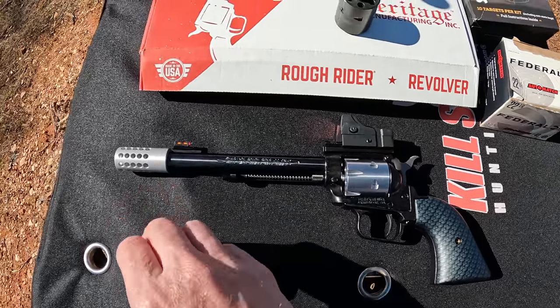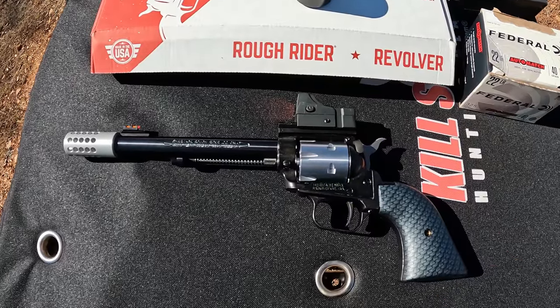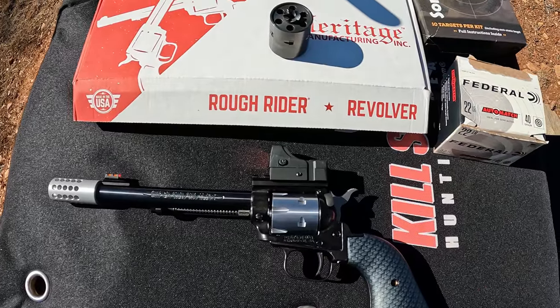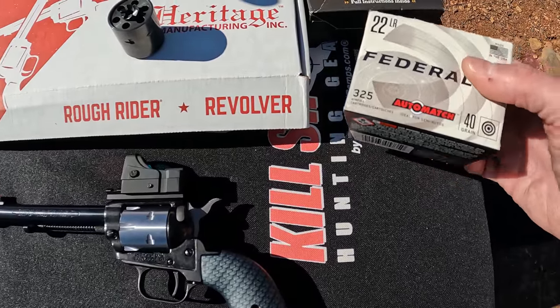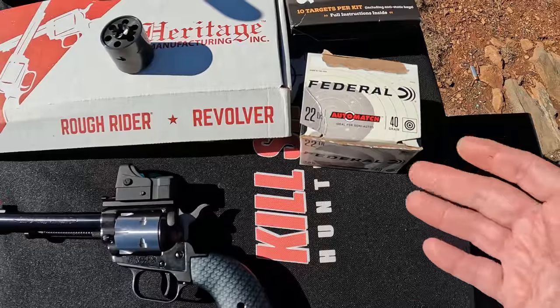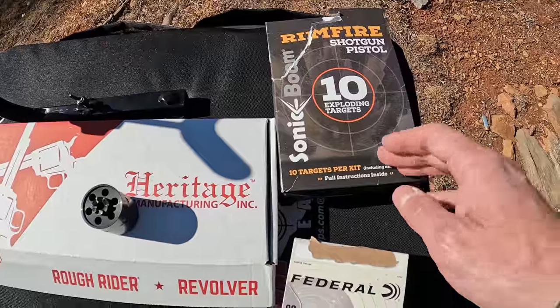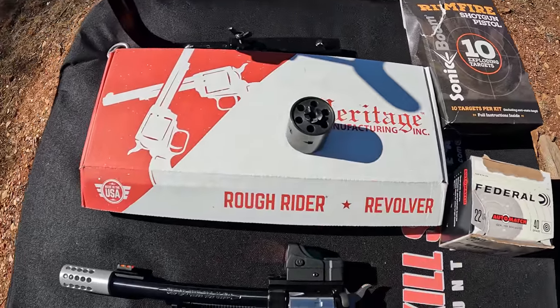I really wanted to try it with that compensator — granted there's no recoil anyway, but I just wanted to see if I could tell any difference. I can't believe I left every bit of my .22 Magnum at the house. But we've got plenty of .22 LR out here. I brought a box of Federal Auto Match — figured that would be fitting since it put on a show in the latest punch video. I also got the rimfire booms out here, so we're still gonna have some fun.